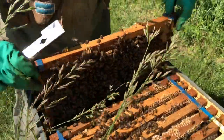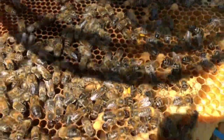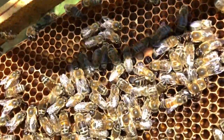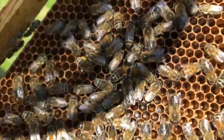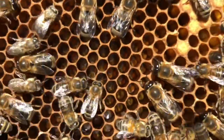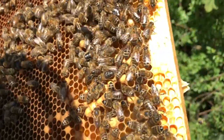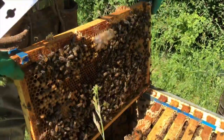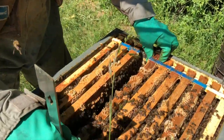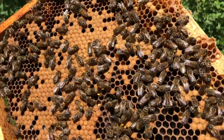We haven't seen the queen yet - that's not always a guarantee. Eggs galore on this next frame. We have to keep an eye because sometimes with this level of population they'll want to swarm. Can you see the little white specks? If you get the sun onto it you'll see loads of eggs, tiny little dots in the bottom. We'll put it back in gently and move to the next frame.